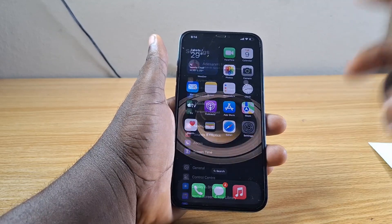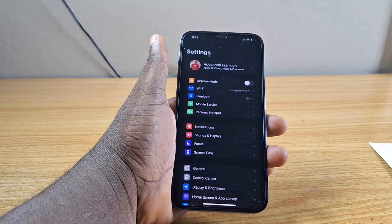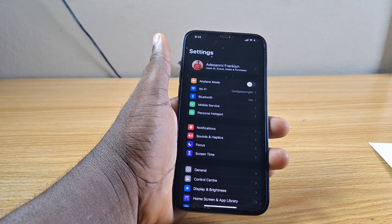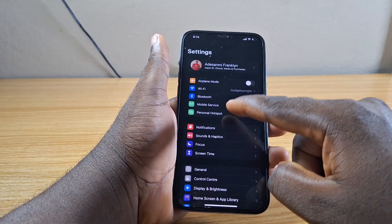The first thing you want to do is go to your iPhone Settings. While on the Settings, scroll down and click on Mobile Service or Cellular. This depends on your location — as a Nigerian, my phone is going to show Mobile Service. But if you're watching from the US, the UK, or European countries, you're probably going to see Cellular. Then click on Cellular or Mobile Service.